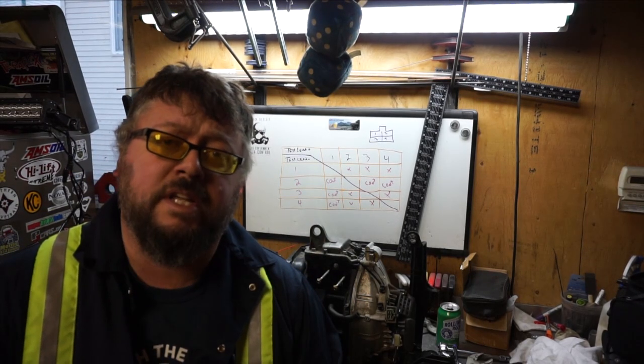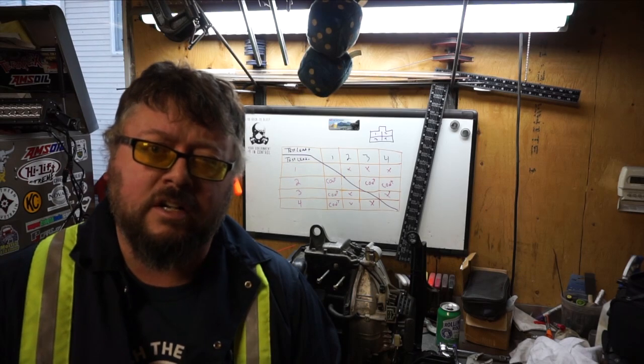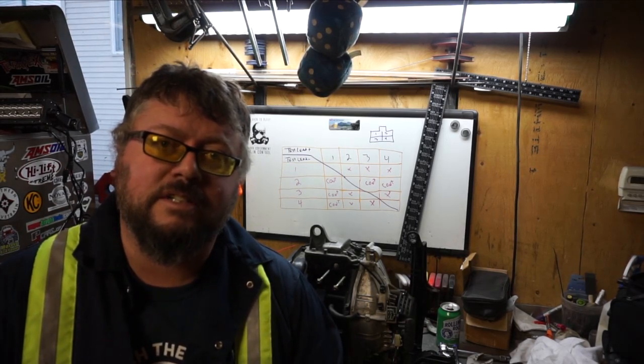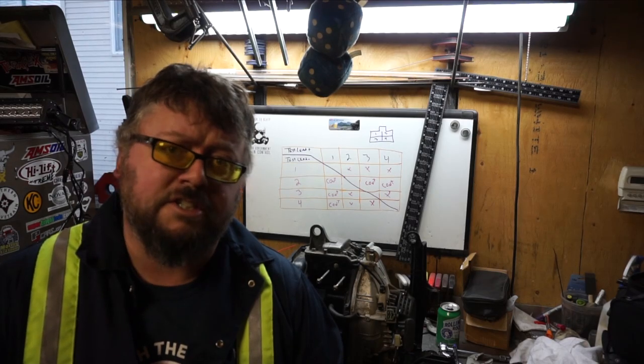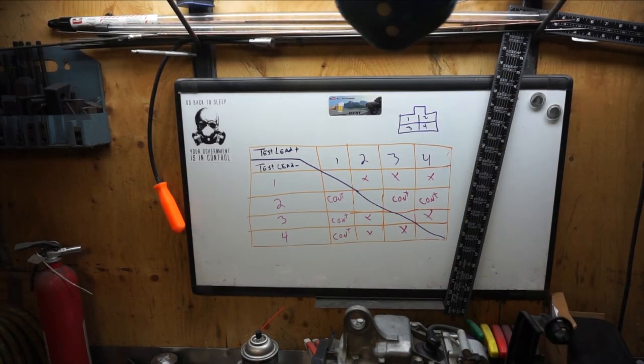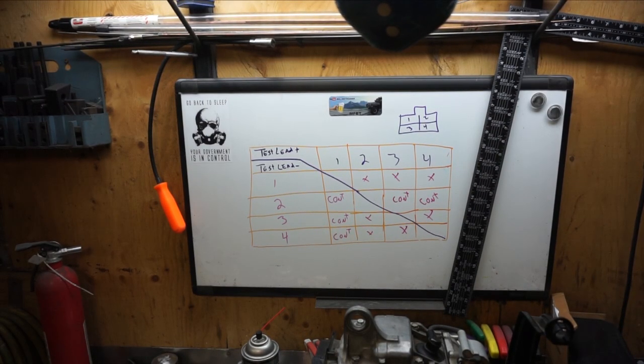Hey everybody, welcome to today's video. We are going to troubleshoot and test the rectifier on the Honda EU 2000i engine. If your rectifier is faulty, there's a good chance you're not generating any power. So let's have a look — you can see on the whiteboard right there I wrote out the chart, so basically here's how it works.